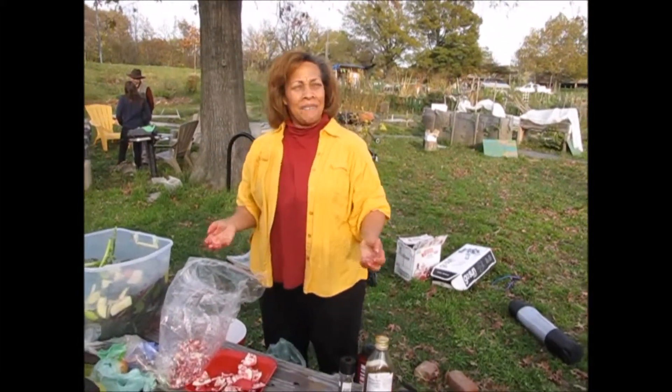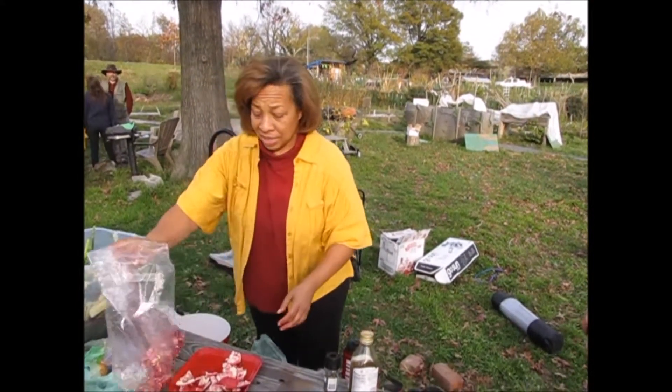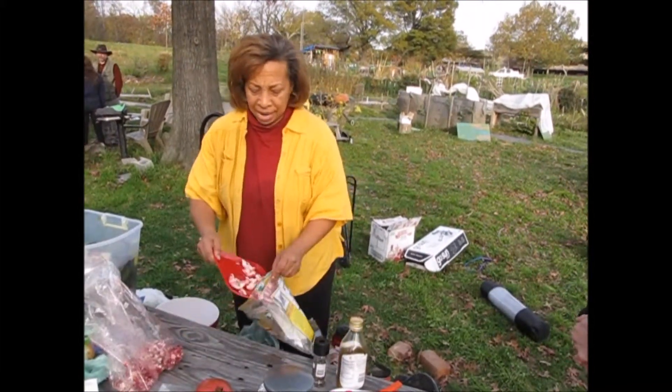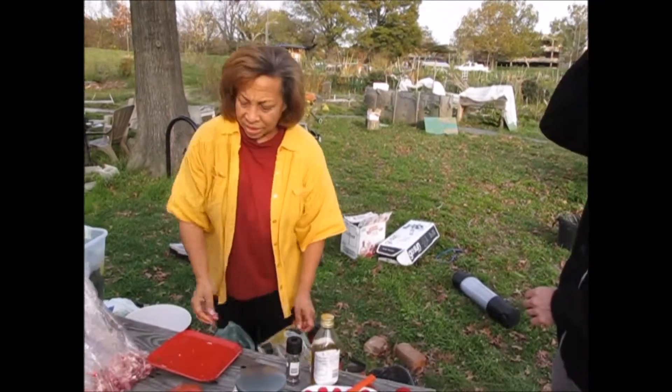Usually for me, if I don't juice for two days — and that will happen from time to time — oh my god. I can tell. It's almost like everything starts coming backwards on me, cause I'm not ready yet for that. I have to stay on it, you know.